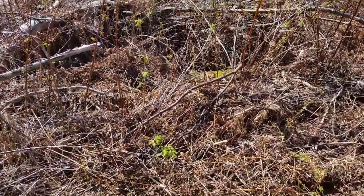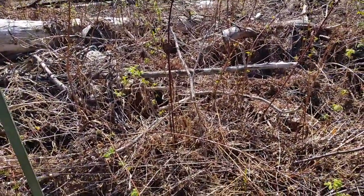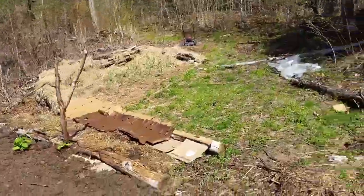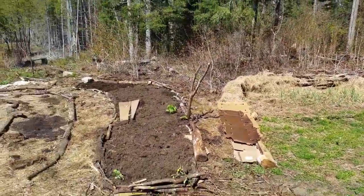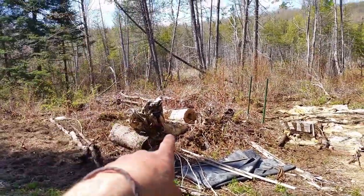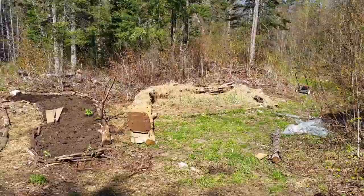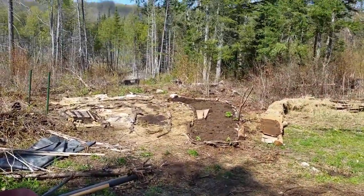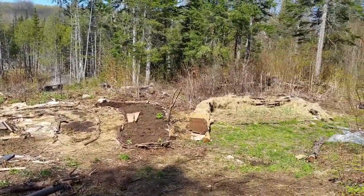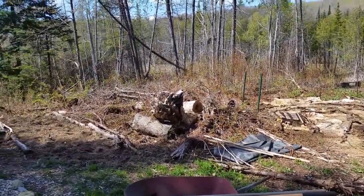The one problem is cedar — you can see this stick right here is cedar, and cedar takes a long time to rot. So that's a challenge to figure out. But these are the first steps of this garden design; it's starting to look like a garden. If you've seen videos from the past, you'll know this space was a total wasteland with lots of brambles. We're putting in work and it's starting to turn out. It's only mid-May right now, so hopefully by the middle of June or beginning of July this place will be abundant, green, and alive.